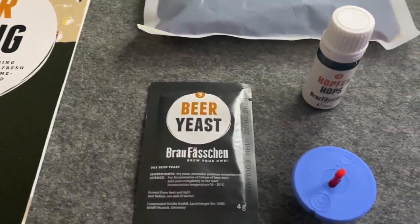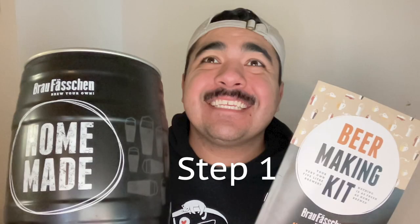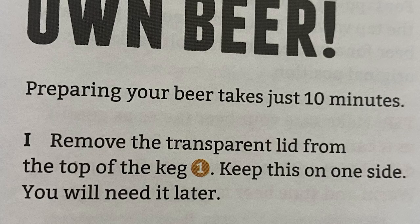I now have the instruction manual open to the English section. Starting with step one, the first thing we are going to do is remove the transparent lid from the top of the keg and keep it to one side — you will need it later. I have my keg right here and it looks like they're talking about this little lid, so we'll go ahead and take that off and put it somewhere else. Step one is done.